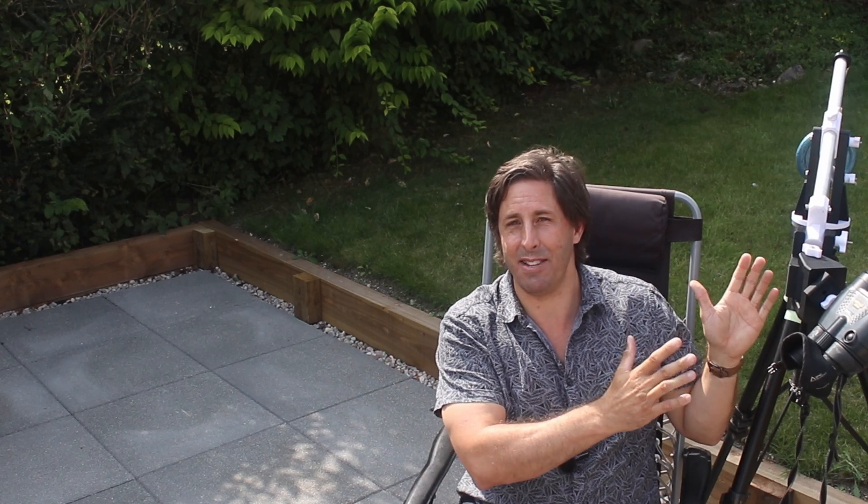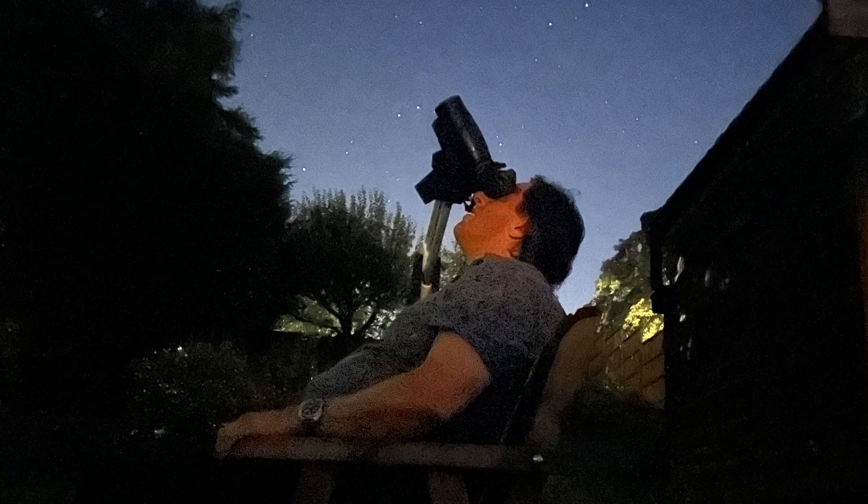So there you have it — a lightweight 3D printed parallelogram mount you can make yourself and use to observe and enjoy the night sky.